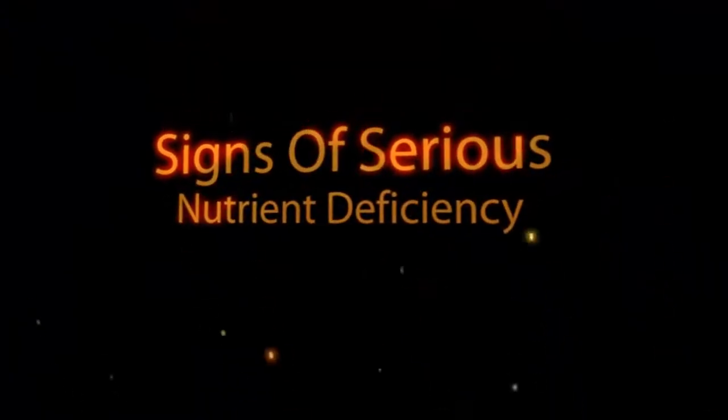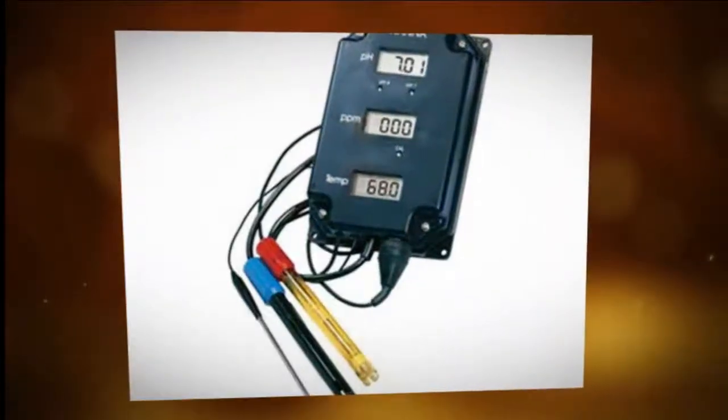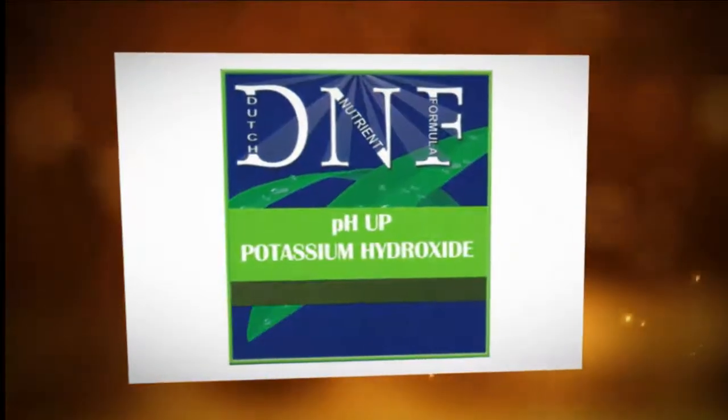pH levels can change very quickly, so it's really important to check the pH every day. The longer your pH is out of range, the more chance there is that your plants will suffer a deficiency. Using a quality pH adjustment product that is designed for hydroponic use is the safest bet.